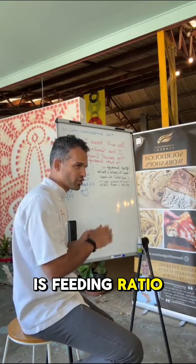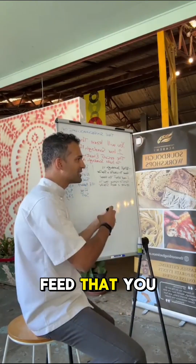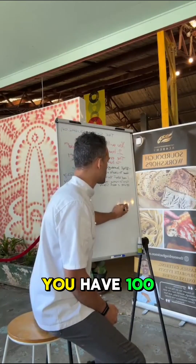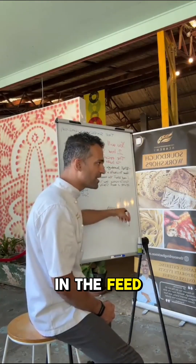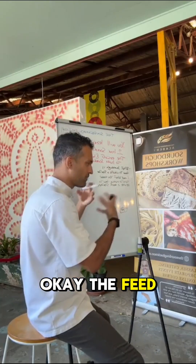So what is feeding ratio? I'm going to explain. There is a certain amount of feed that you can give to a certain amount of starter. So when you have a starter — this is the jar, you have 100 grams of starter — that's called the seed. And when you add the flour and the water, that is called the feeding.